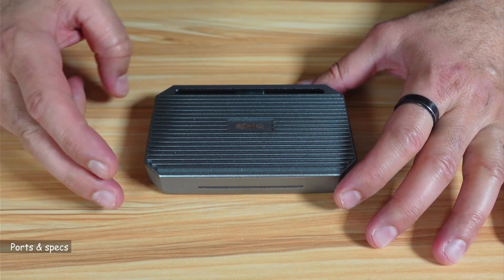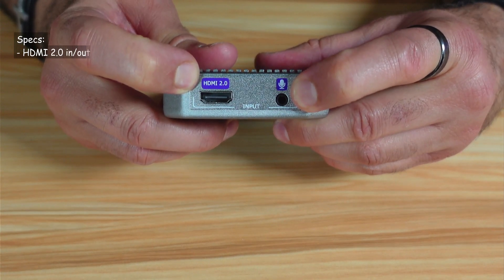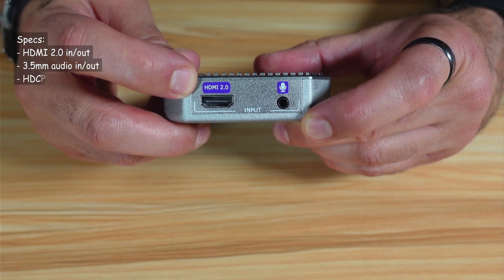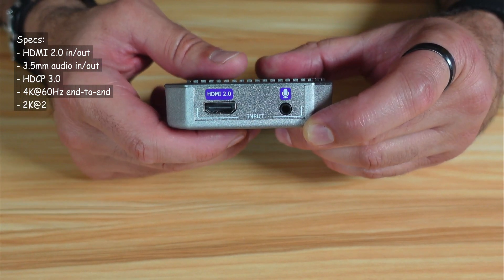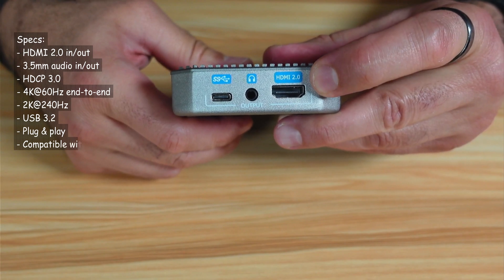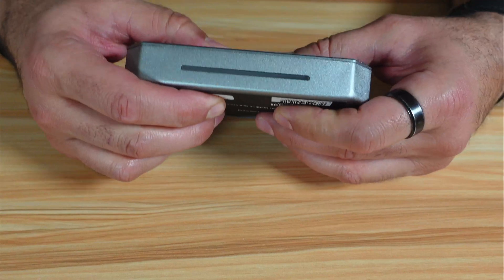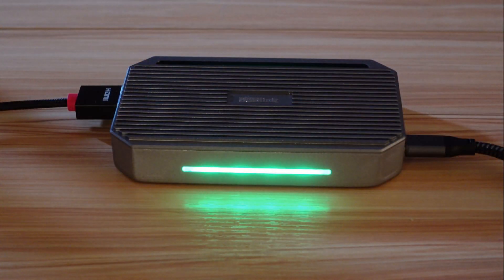Let me tell you now about the ports and specifications of this capture card. For input ports, you have HDMI 2.0 and a 3.5mm input jack, and it is HDCP 2.0. The maximum input is 4K 60Hz and it can go up to 240Hz in 2K. For output, you have HDMI 2.0 and a 3.5mm output audio jack. You also have a USB 3.2 USB-C port. On the front of the capture card there is an LED strip that lights up depending on the state — green when capturing, red when there is no input, and so on.